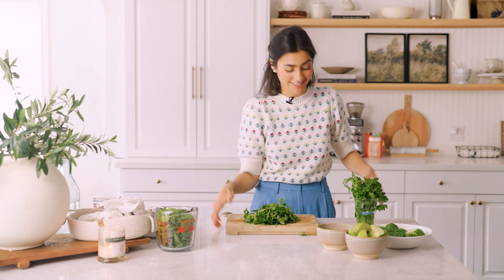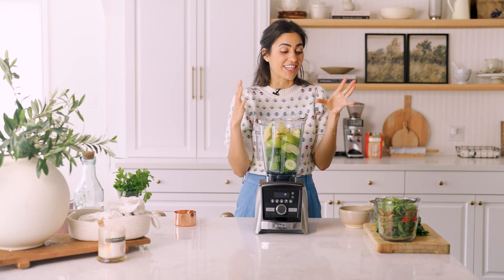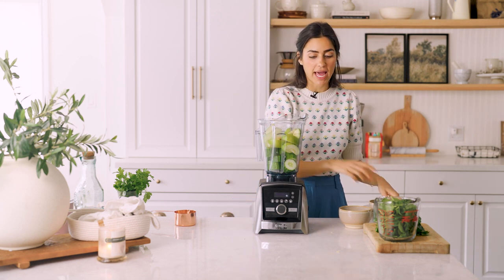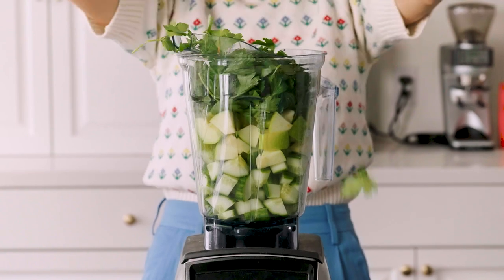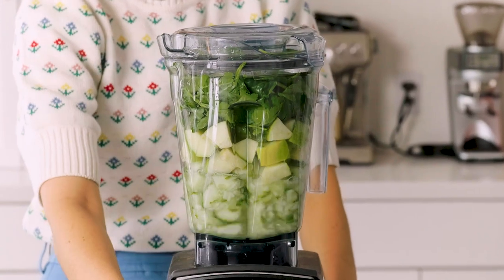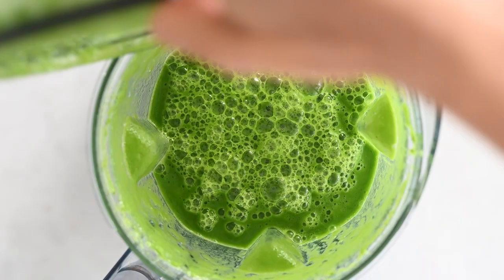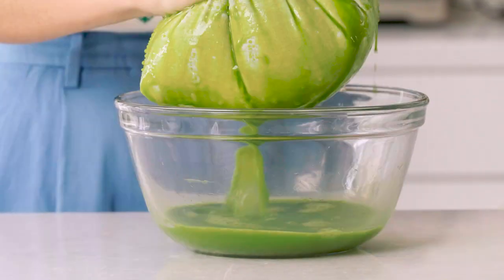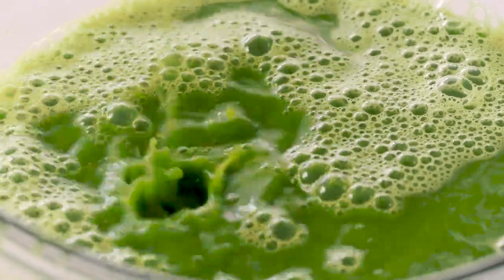Okay, we're going to throw everything in the blender — cucumber, green apple, lemon, ginger, parsley, spinach, and some water. Wait — this is way too full, I still have to add all my greens! I'm going to chop these smaller. First time I did this was in my juicer where you chop big chunks, but in a blender you need to make them a little bit smaller first. Okay, now everything fits. Now we blend! These nut milk bags really work so well for getting all the juice with no pulp.